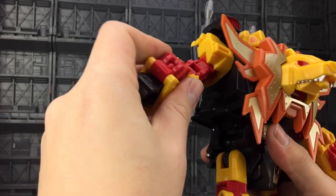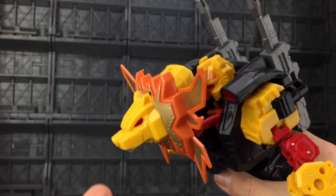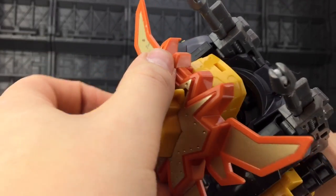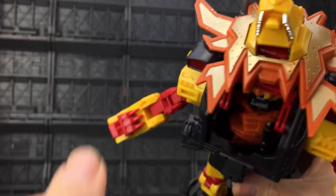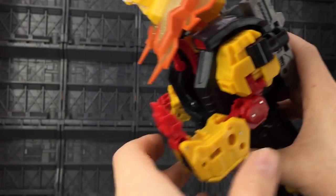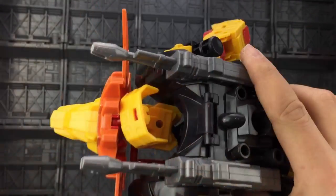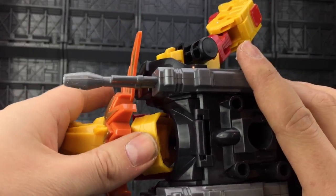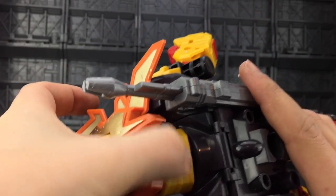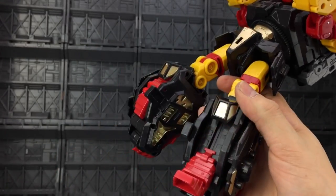Let's get him transformed. First, flip open the backs of the arms, flip in the hands and close those off. Lift out this section and bring it up to the top — the head is going to collapse inwards and go up nicely. Make sure the black peg is facing upwards, rotate this section forwards, and have the paw unpegged and facing forwards — that's pretty much how we'll have the lion's hands for now. You can lift up this head section; there's a red peg underneath that pegs into the back of Razor Claw's robot head.